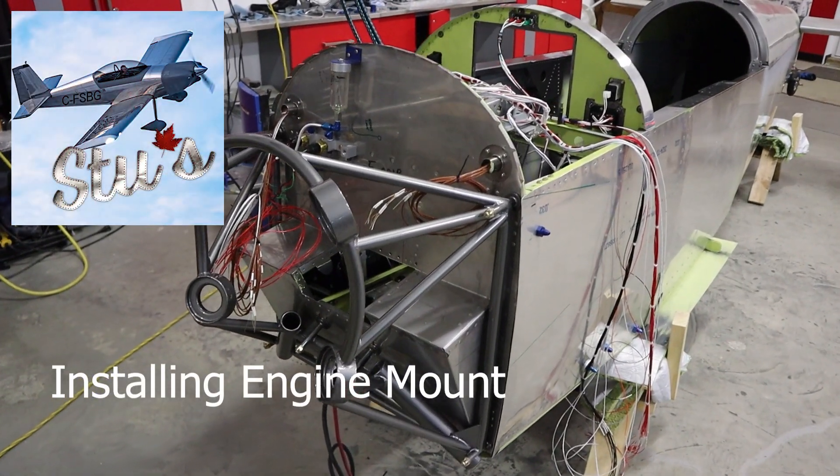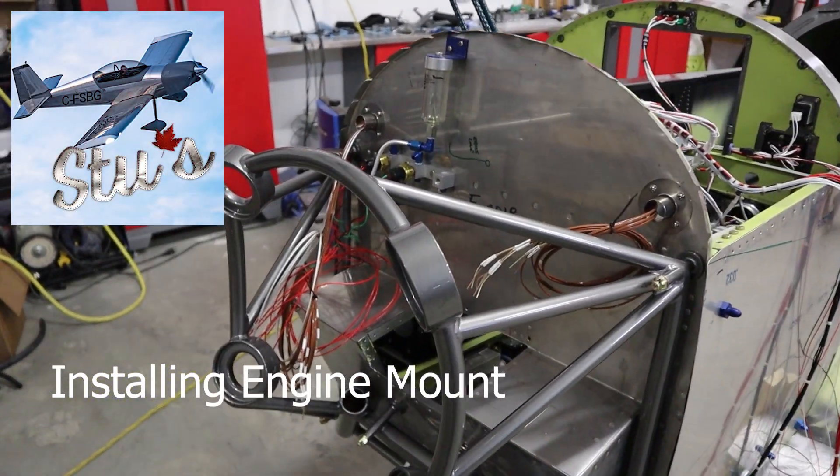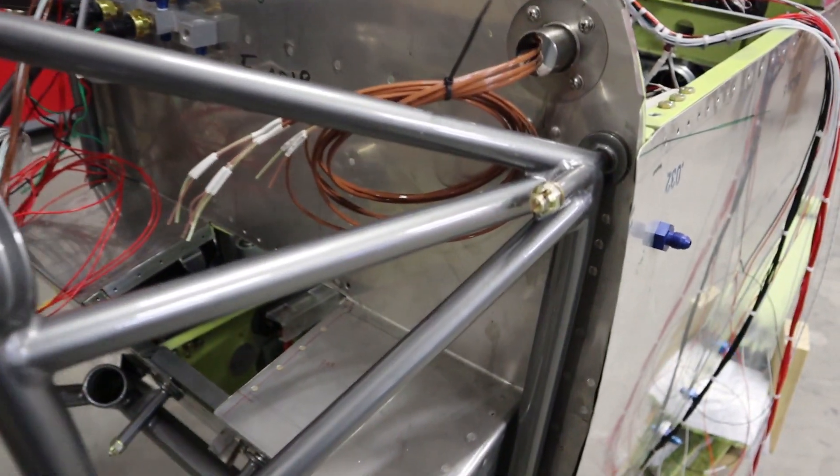Today we're going to talk about installing the engine mount on the RV4. We'll show you how we did it on our project and the little gotchas.